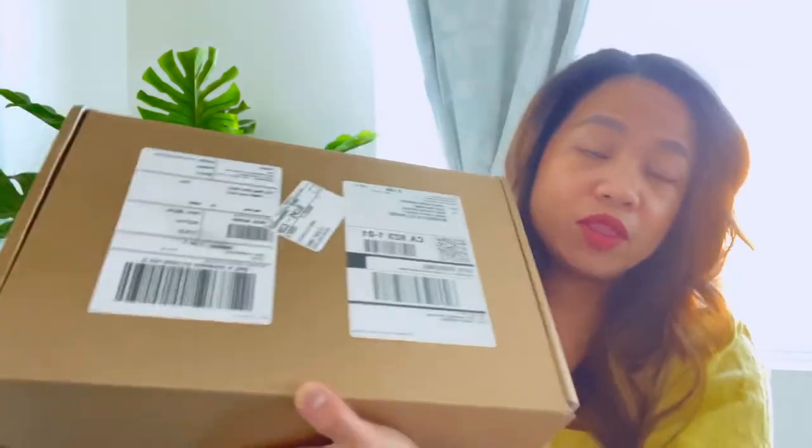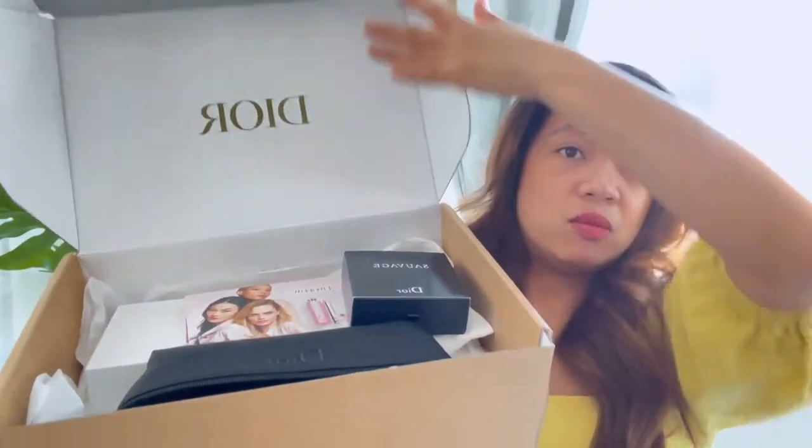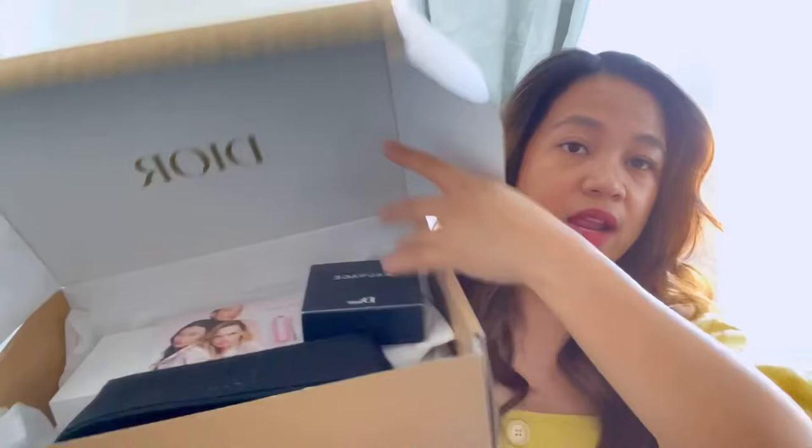I bought it on the actual Dior website and it came in this box. When you open it, it's the product right away, which I was a little bit disappointed about — I thought if you bought it on the actual Dior website it would come in their white box with ribbon, the prettier package version, but it didn't.